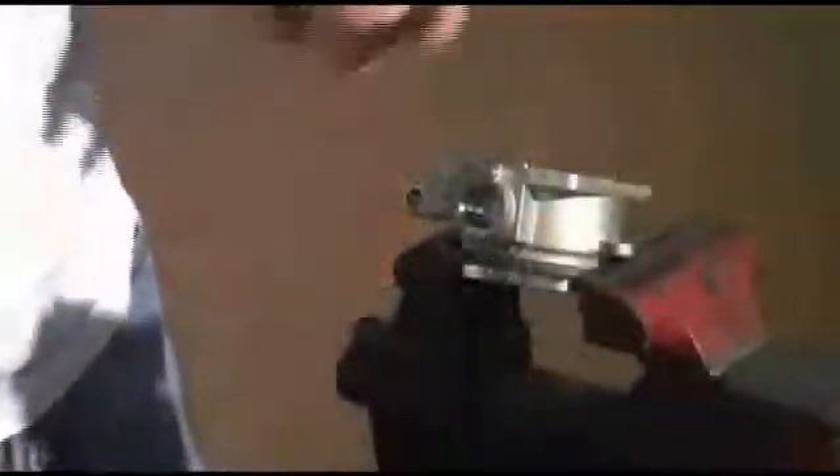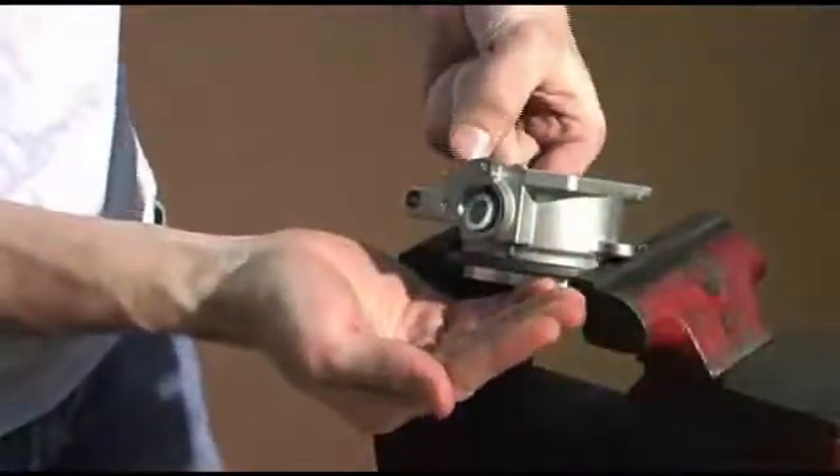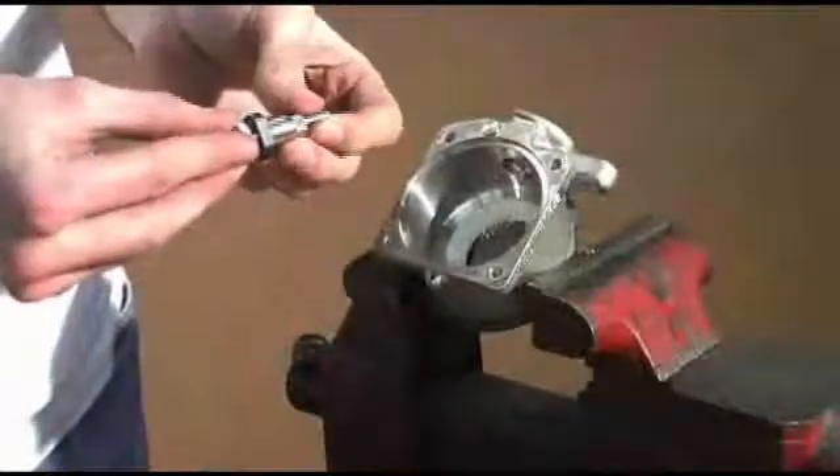You can then replace the new ball seal. The stem seal sometimes does not remove completely when you remove the stem, so you may need to pop that out to replace the new stem seal.